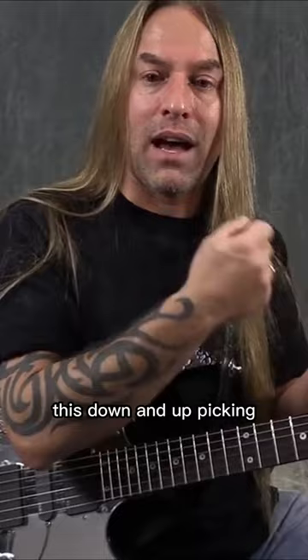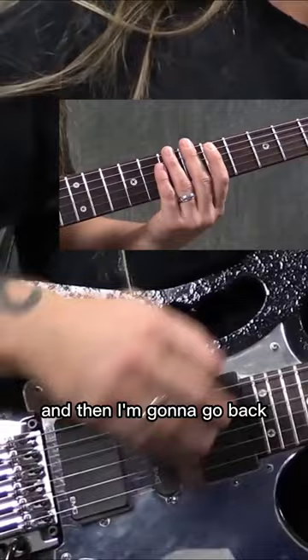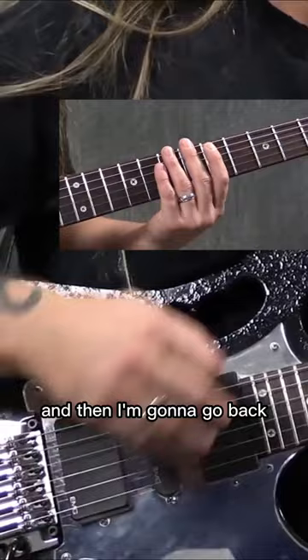This is the 5-8-5-7 pattern, and I'm going to implement what I've been doing with this down and up picking, trying to clean it all up, watching my pick angle, and trying to even out the dynamic of the pick on both sides — all that stuff. And I'm going to start adding in down, up, down, up.